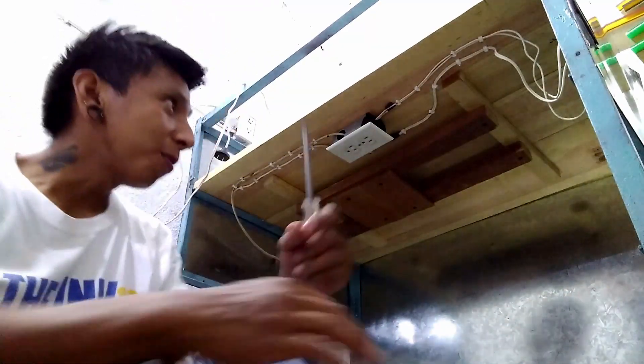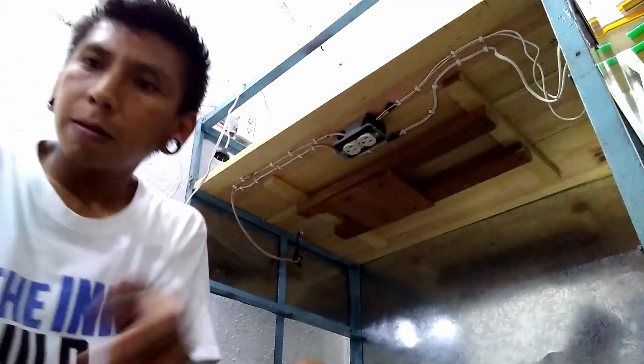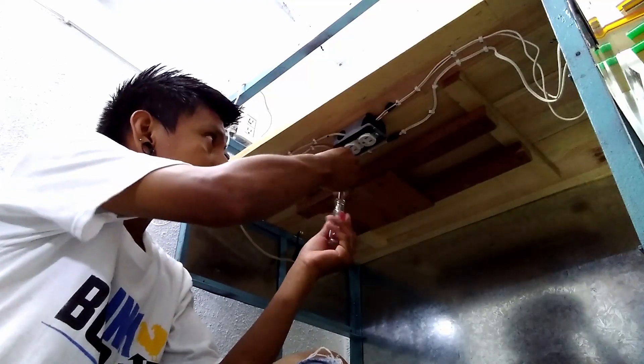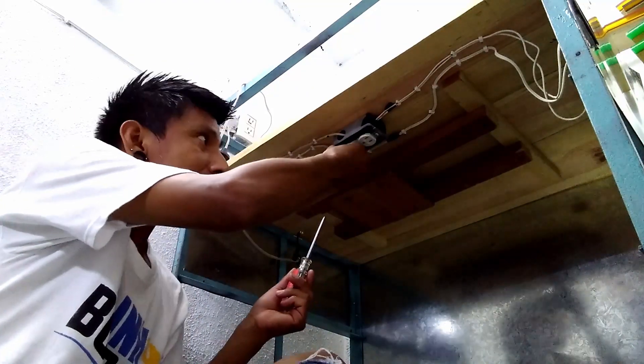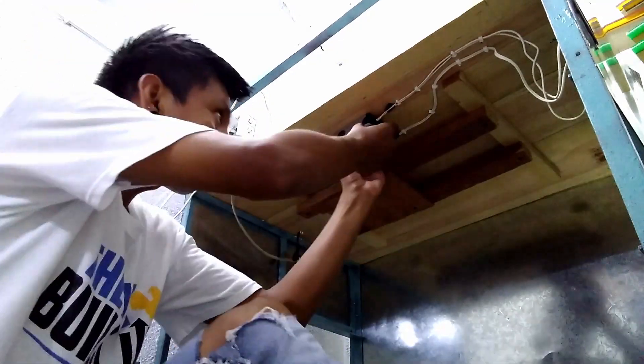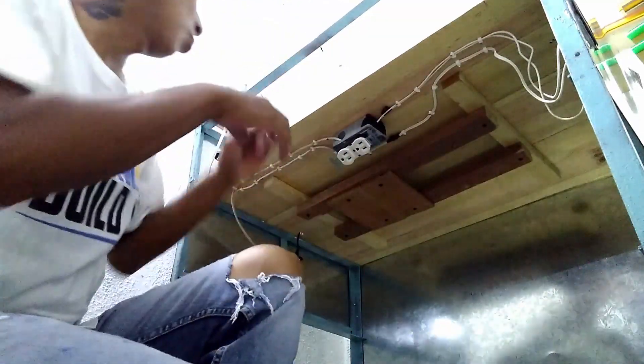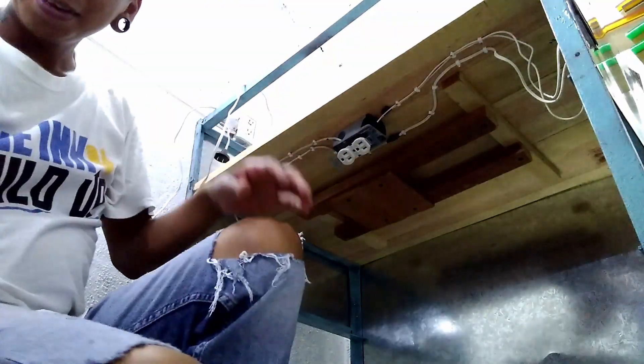This is going to be a little challenge. The point of having this section removable was to work on this more easily. Let me remove this real quick — it's a lot easier to work on it that way.